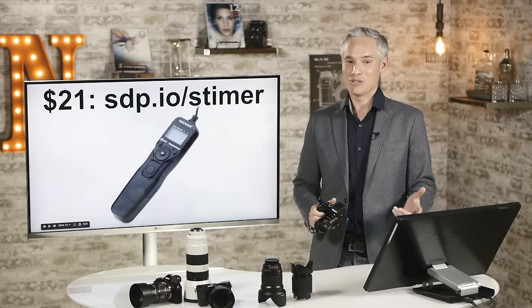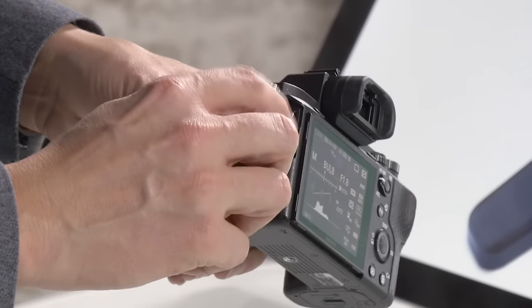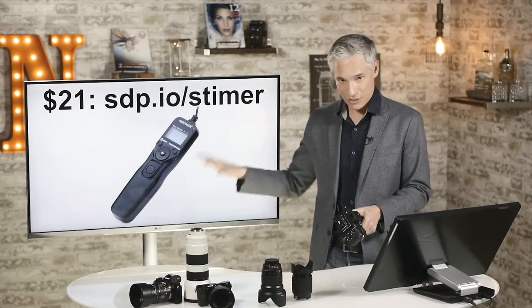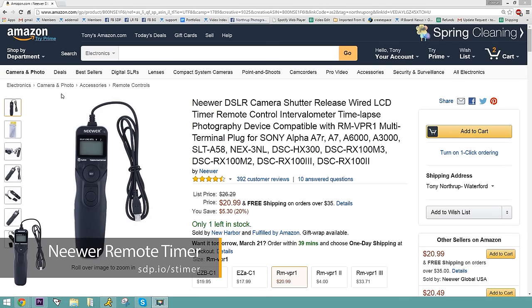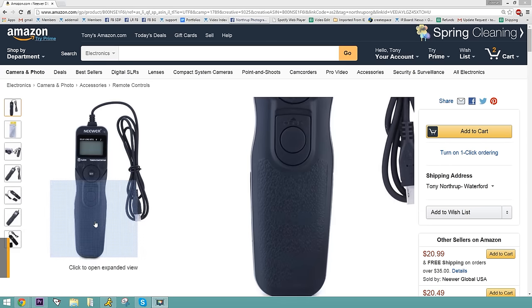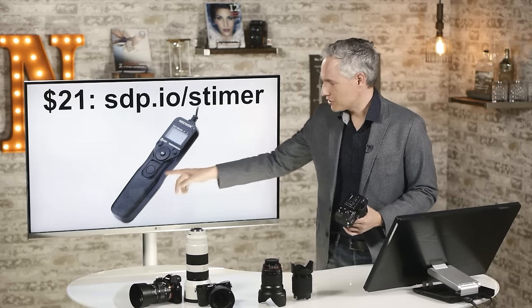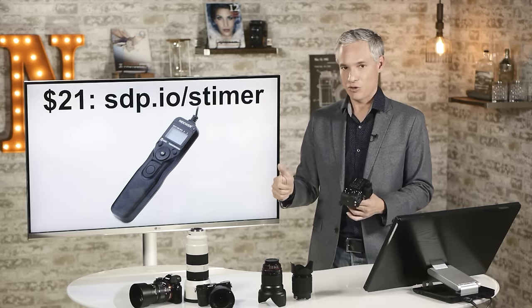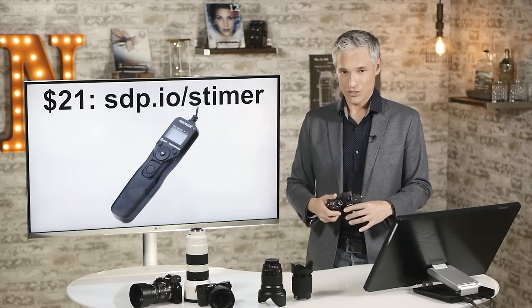A better way to use bulb mode is with a remote shutter trigger. The USB port can also trigger the camera with a shutter trigger. I recommend one that costs about $21 — it has a sliding shutter release and a timer. You plug it in, push the slider up, and it locks the shutter open for as long as you need. These come under various brands like Neewer — just get one that looks like this; everybody should have one.